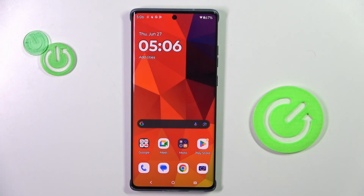Good morning, guys. In front of me is Motorola Edge 50 Fusion, and let me show you how to activate Google Backup.